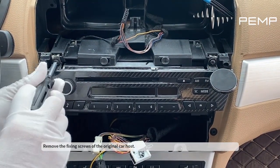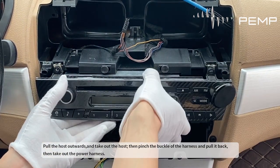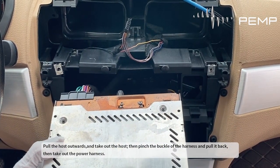Remove the fixing screws of the original car host. Pull the host outwards and take it out, then pinch the buckle of the harness and pull it back. Then take out the power harness.